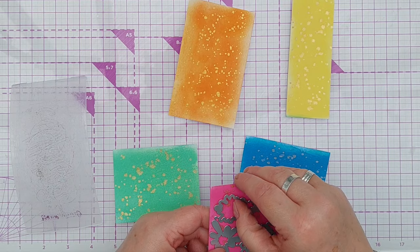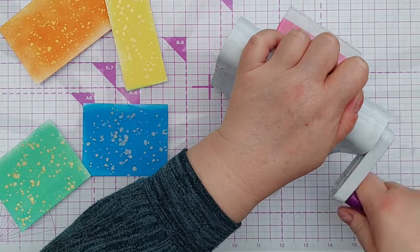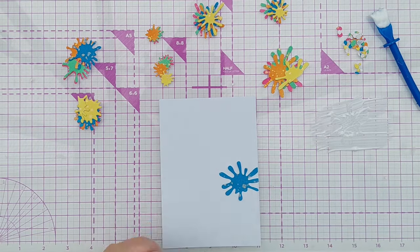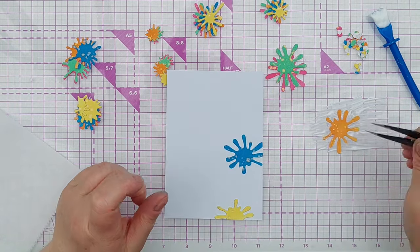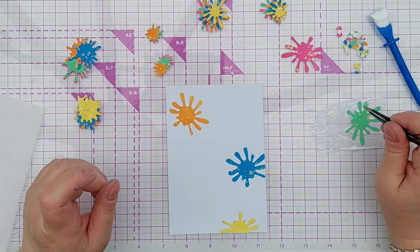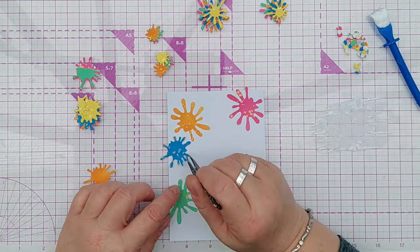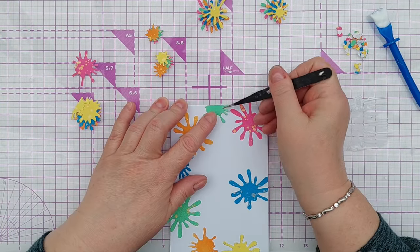Once they were all dry I took my splat dies and ran each piece through my Gemini Mini to create my splats, then I sorted the splats into piles of the same shapes. When I do something like this I like to add my largest shapes first, then my middle sized shapes, and then my little shapes. That way I know I've got room on my card for the bigger shapes and I can fill in any gaps with smaller shapes. It just seems to work as a way of making sure you get a really good even distribution of sizes and in this case colours as well, with the different sizes and colours spread out across the panel.